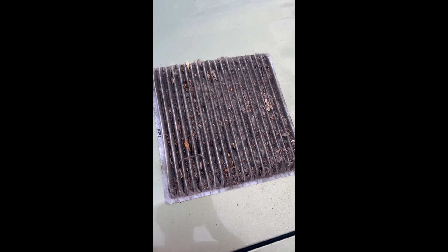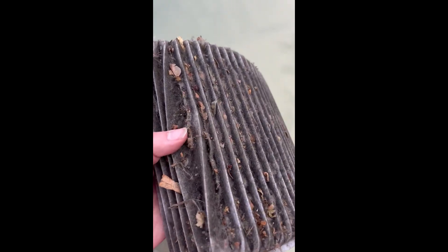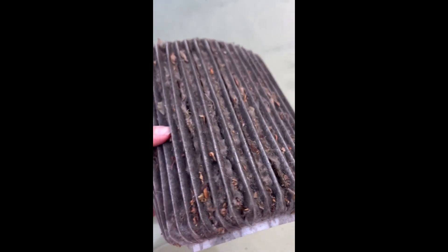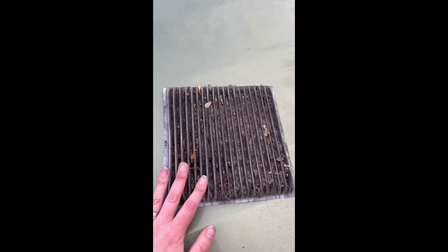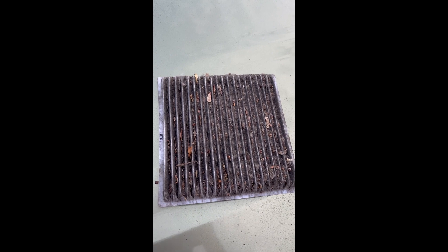Here's a closer look at that cabin air filter I took out. You can see they definitely had a dog, cat, rat — who knows what living in that vehicle. This is just a good reminder that this is part of your regular maintenance. You should be replacing and checking these often.